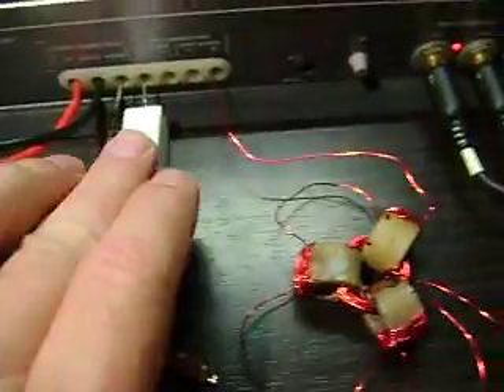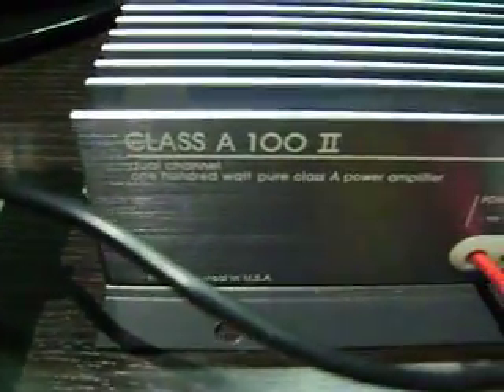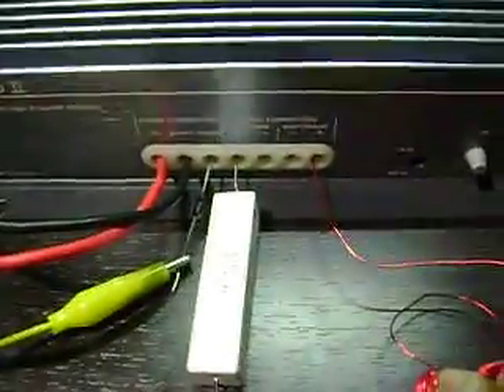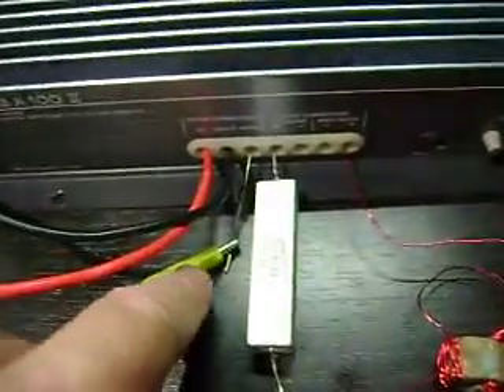I decided to use the resistor while running this amp. It's a Sound Stream from the early 90s, supposedly Class A. It sure does sound good, but it's 100 watts, and we have it bridged for 8 ohms with switches on the bottom. I have a 12 amp-hour, 12-volt battery here, and a remote turn-on so I can easily turn off the amp.